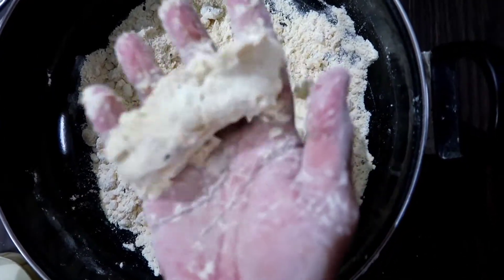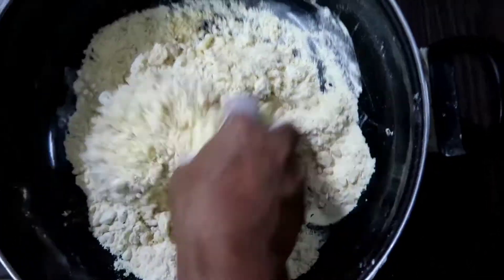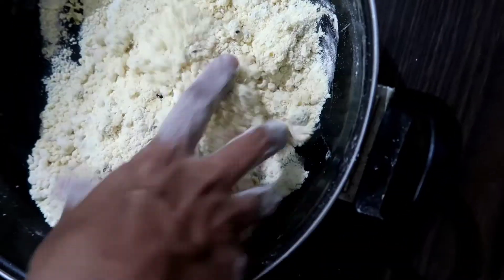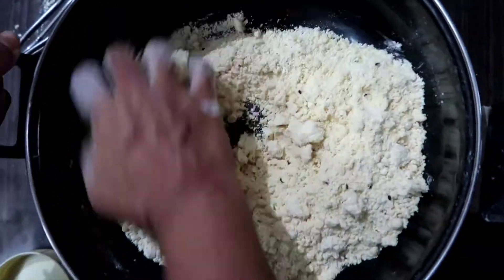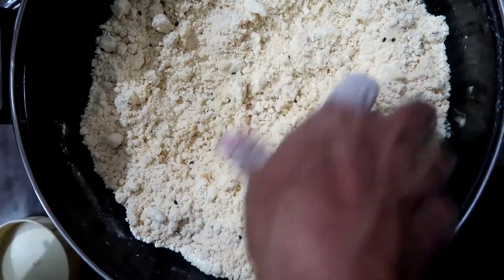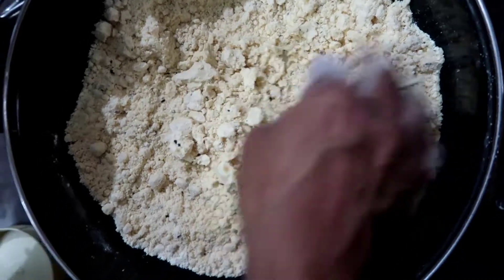Now, let's cook this as well. Let's cook this for a while. I'll cook this way. Look at that. Let's get this.